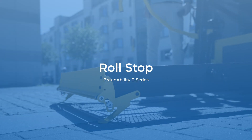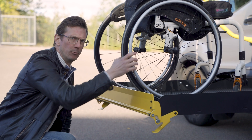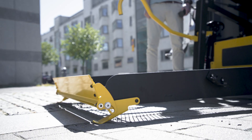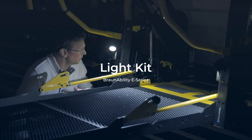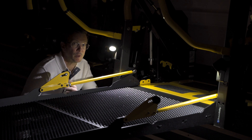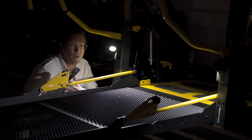A roll stop is an important safety feature — it prevents any wheelchair from accidentally rolling off the platform. The E-Series roll stop is mechanical and goes up as soon as the platform leaves the ground. When using the E-Series in low light situations, our optional light kit provides platform illumination and overall improved visibility for the user, the operator or anyone passing by.